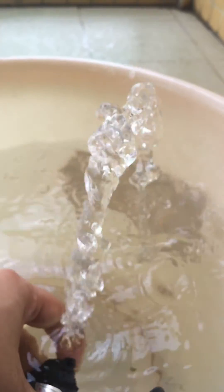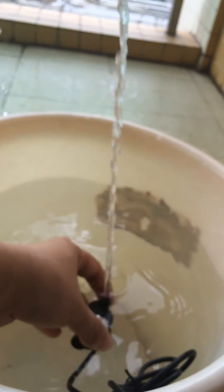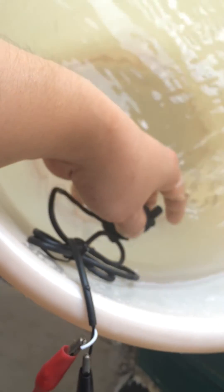I'll show you again. Of course, it is now spraying, and with almost no noise. Please note that this pump cannot dry work.